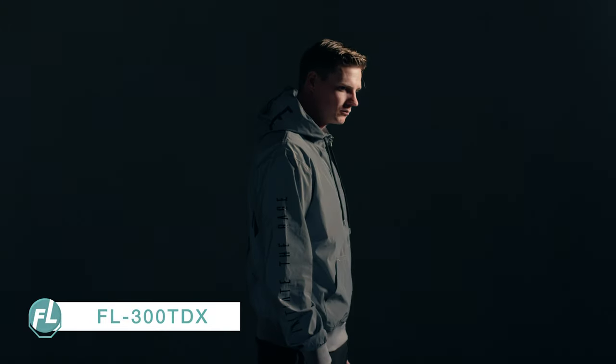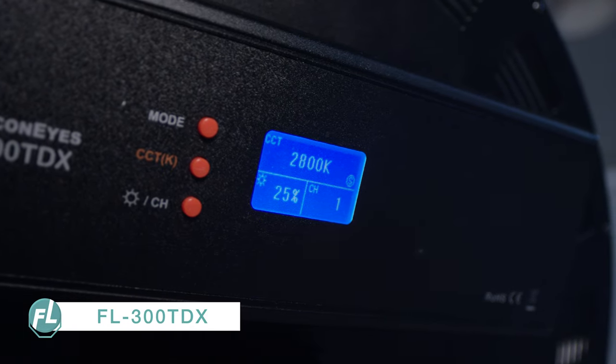As our main light, we use the 300TDX. It gives a beautiful soft lighting without using any modifiers like a softbox, and it's set on just 25% of its power.